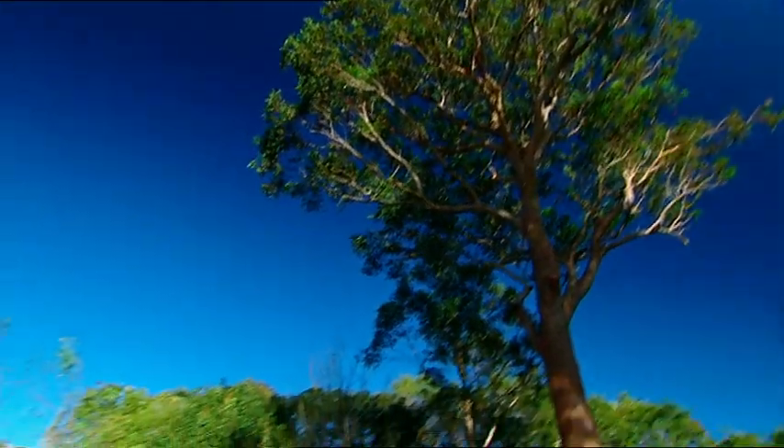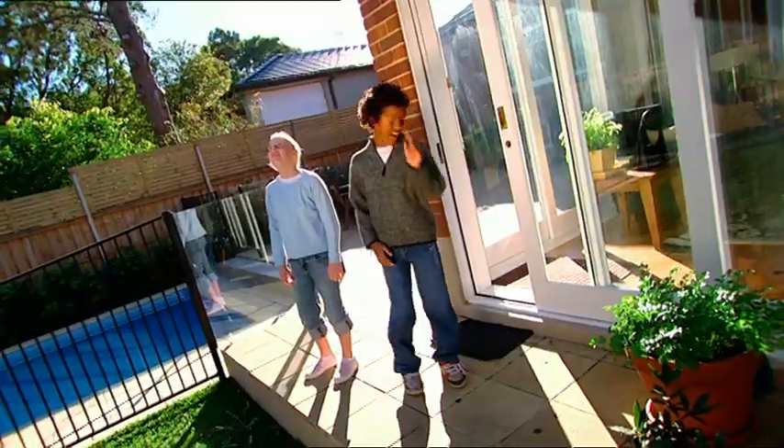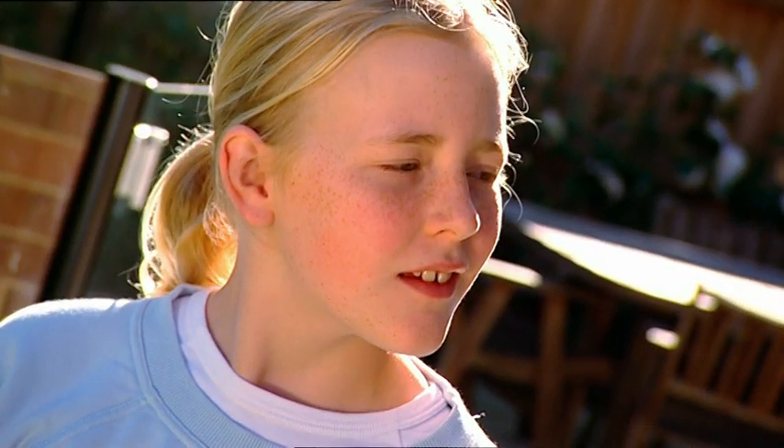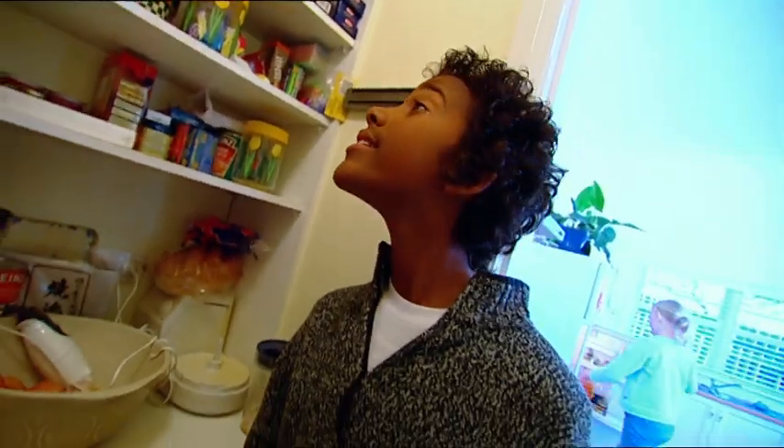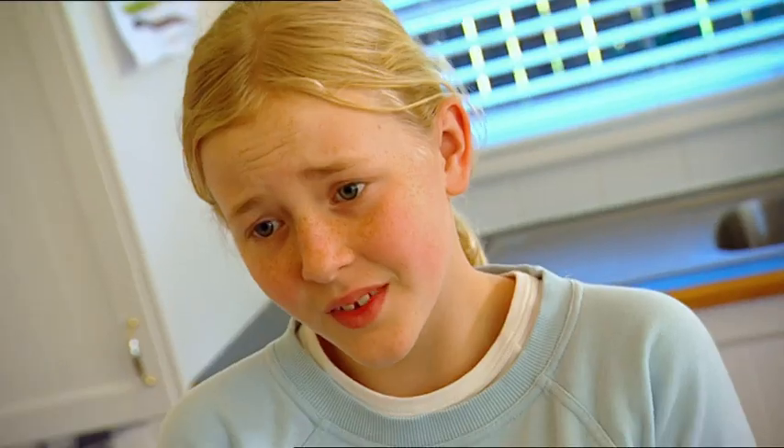Wow, look at that amazing blue sky. How can we make the most of a day like today? A picnic of course. Come on Grace. Hmm, we don't seem to have any bread. There's only one stale cracker left. How are we going to make cheese and tomato sandwiches?